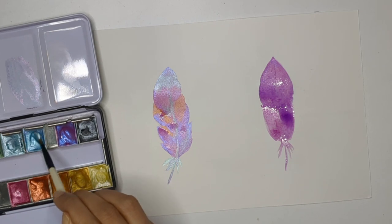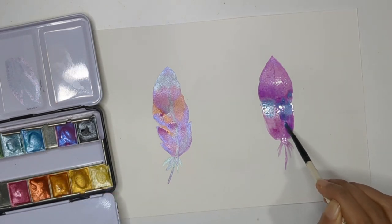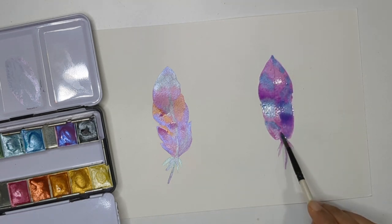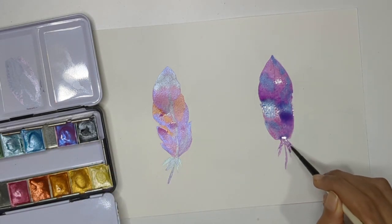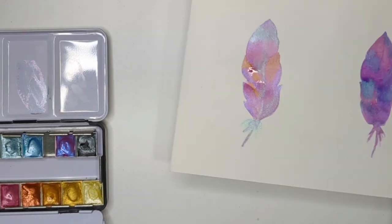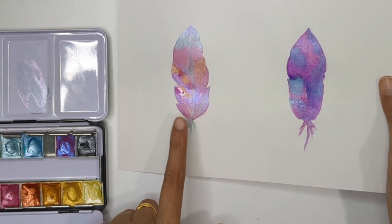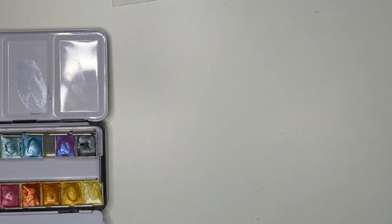We're getting a little shimmery effect in between — not everywhere, but here and there. I think this combination is better compared to using only metallic color. So you can choose: use only metallic color, or combine metallic with watercolor on a wet sheet. Let these dry for a bit and we'll come back to add more detail.